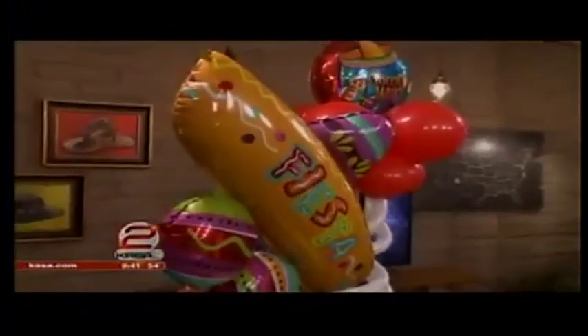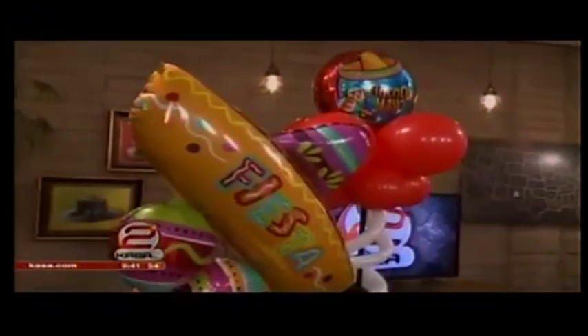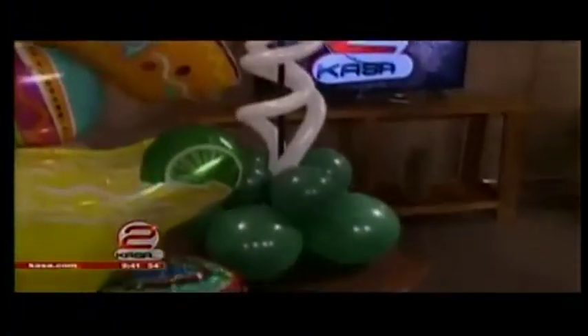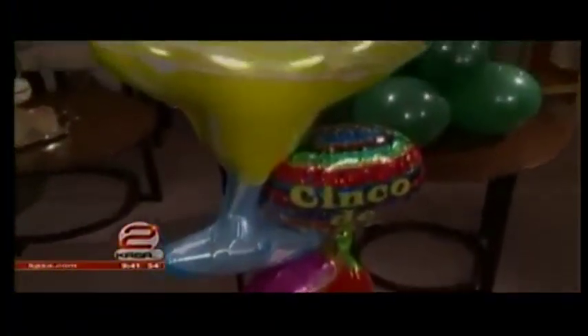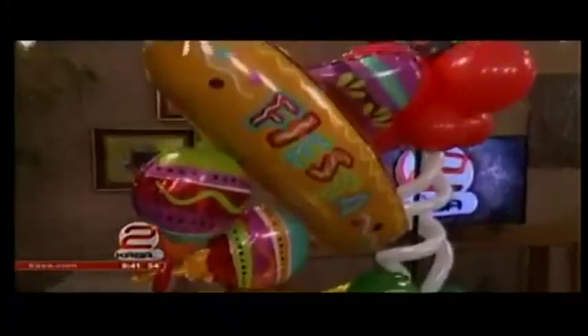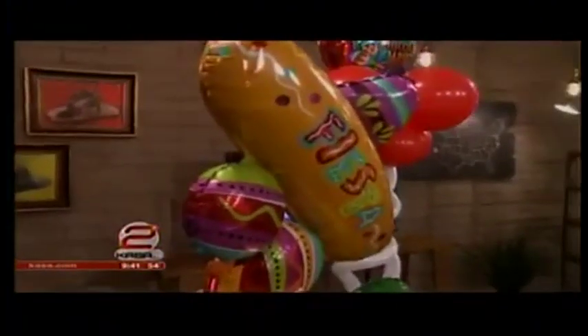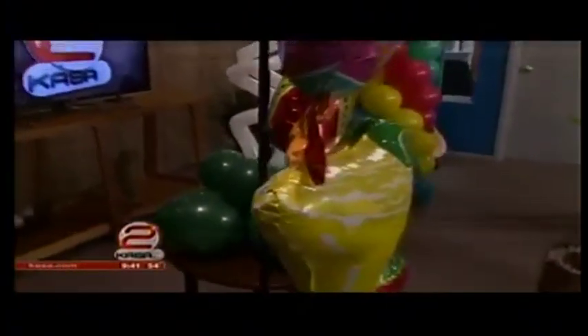And then this one right here — we have the squiggles going around, so we have some negative space to it, a lot of energy. And this one with the hat and the big balloons — these are just foil balloons that I have taped to the stand. That's it. You're so clever! There's so many shapes and sizes, so much that you can do with it.